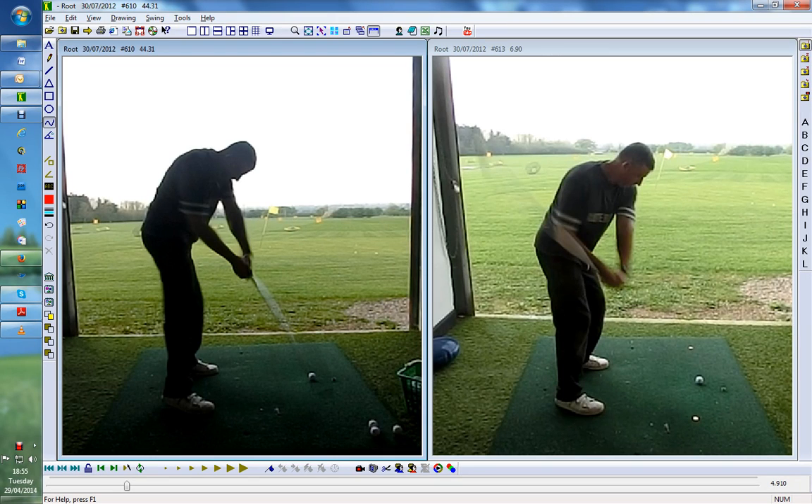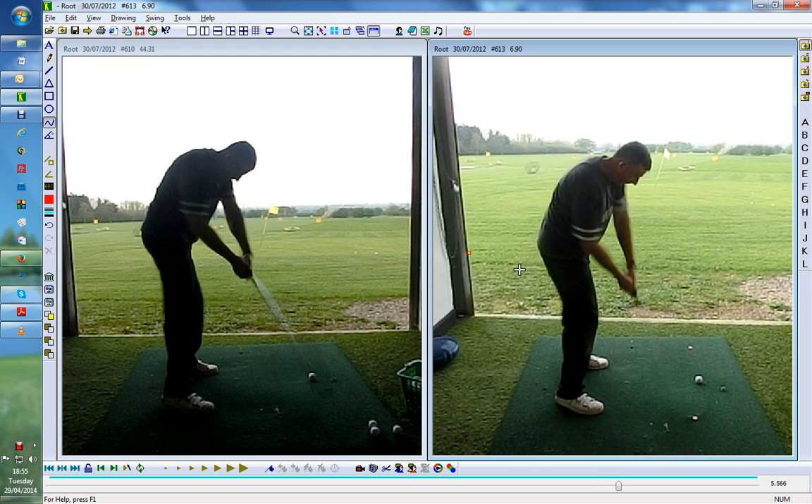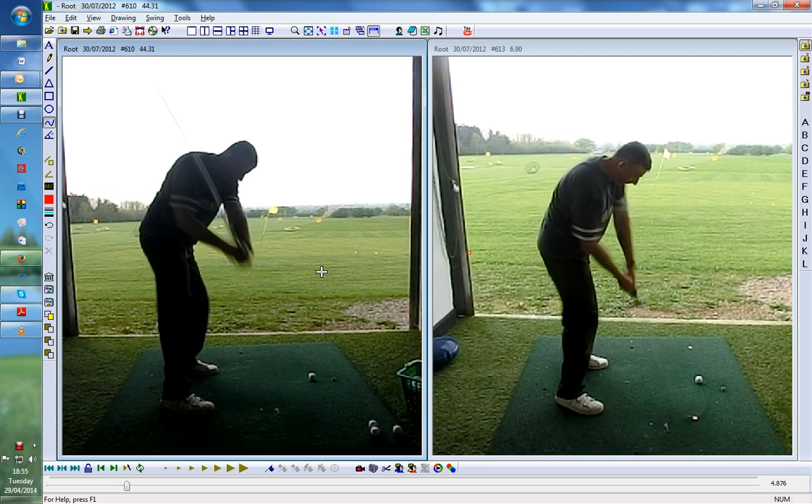Hi guys, it's Rodri from RG Golf Academy. I've got Dave in front of us — he's been working on his right knee, come back and he's done really well. He's looking really good but we're just working on the swing path a little bit here.